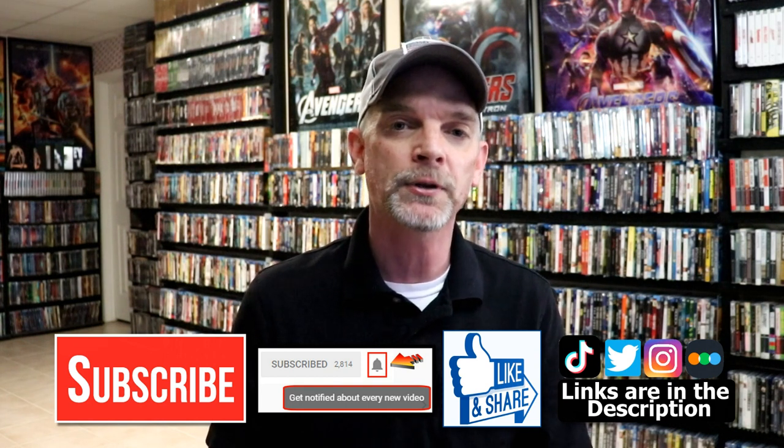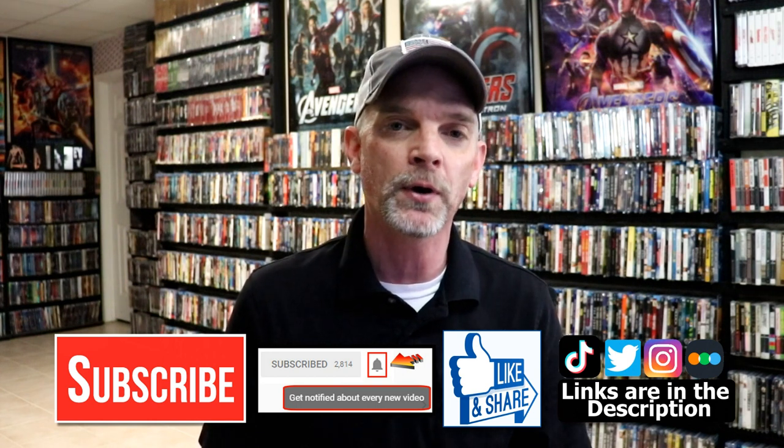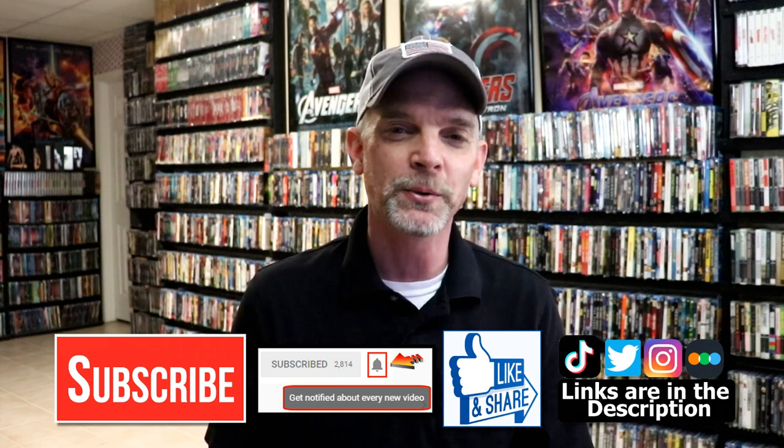If you haven't found me on my social media accounts, I'm on Twitter, Instagram, and on TikTok. And if you'd like to find out what I've been watching, you can find me over on Letterboxd — I do have links below. Thanks again for watching, and we will see you next time.